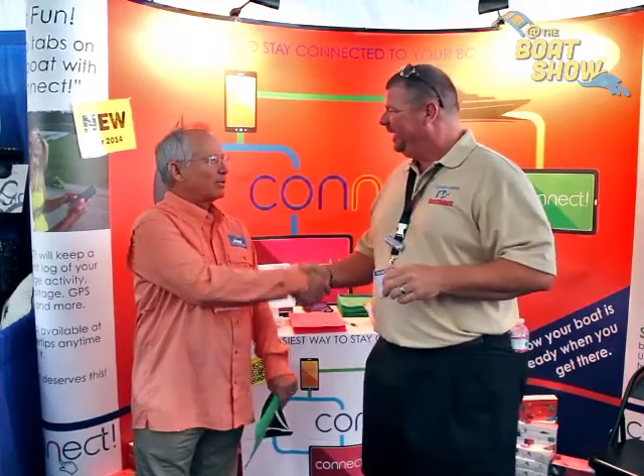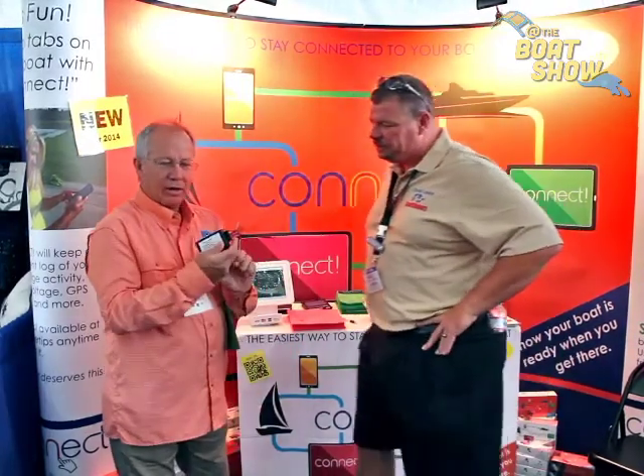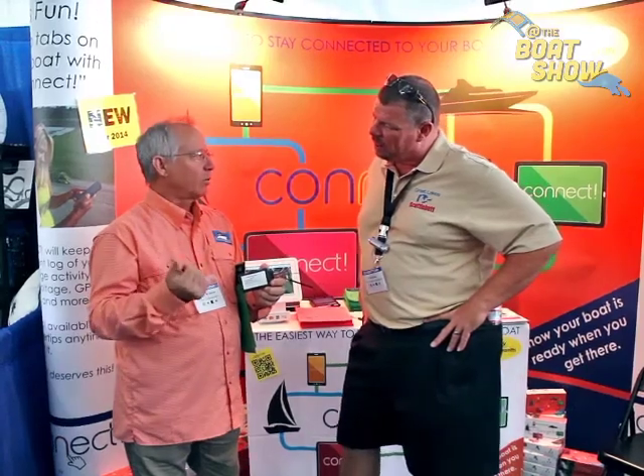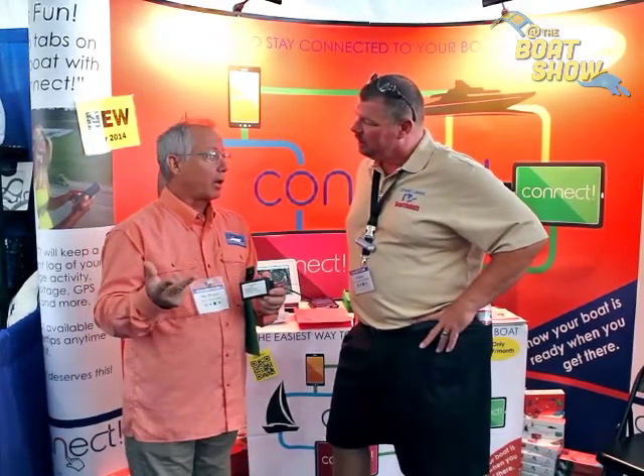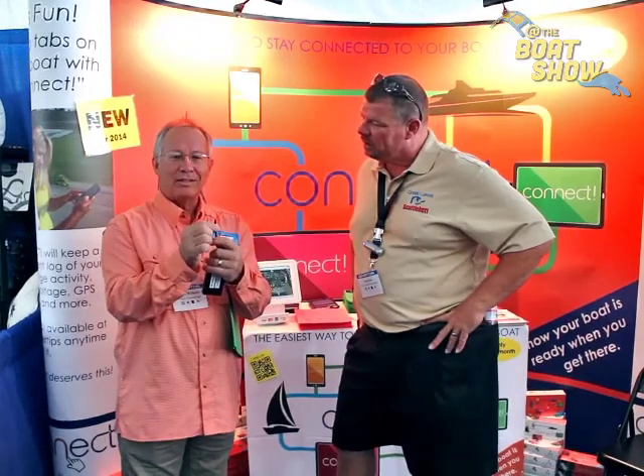Mike, how are you, sir? Boat Command Connect — this is a fascinating product. Tell our readers a little bit about what you have to offer. What we have is a device you put on your boat. It allows you to keep connected to your boat and monitor battery voltage, bilge activity, shore power connection, things like that. It's very simple to install. For the basic installation, you just hook it to your battery, and that's it.